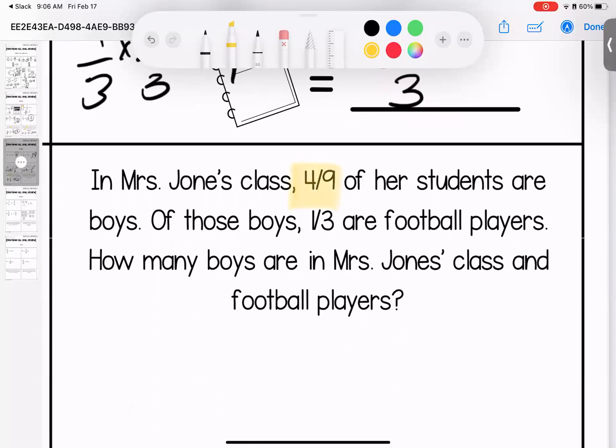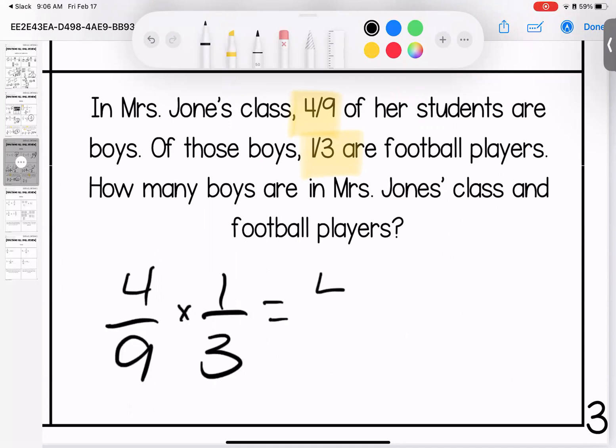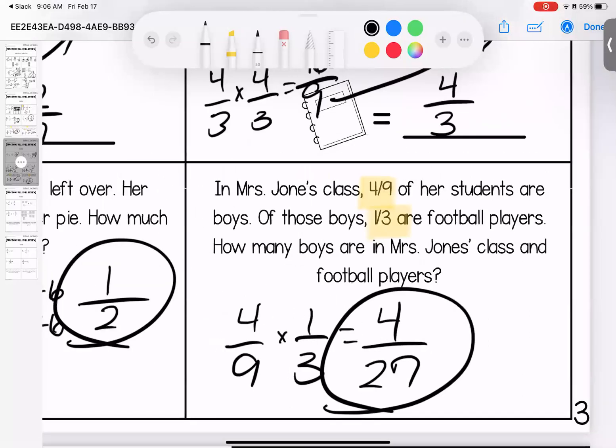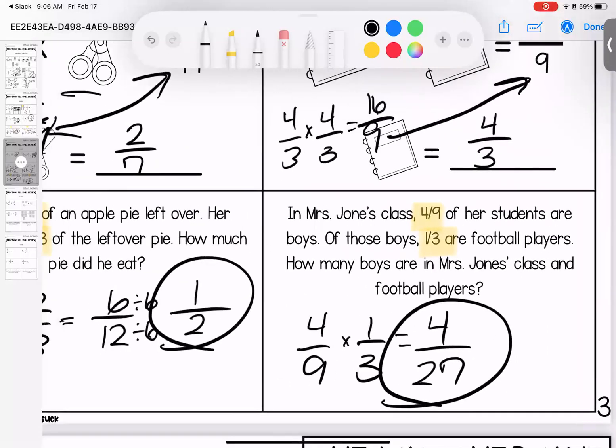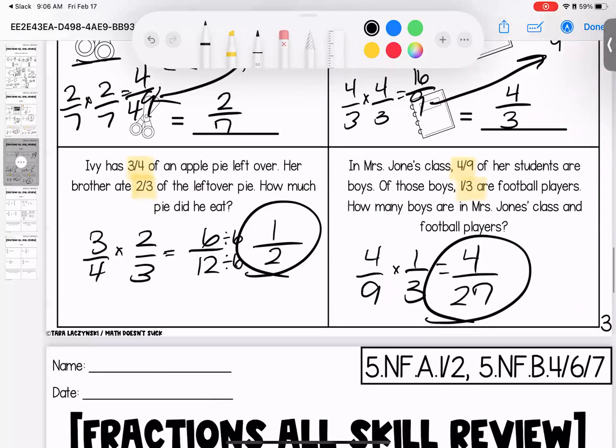In Mrs. Jones's class, four ninths of her students are boys. Of those boys, one third are football players. How many boys are football players? Four ninths times one third — four times one is four, nine times three is twenty-seven. Four twenty-sevenths of her class are boys and football players. Any questions on page three — bring them with you to class.